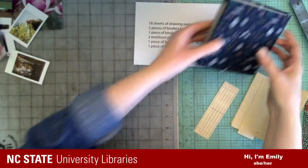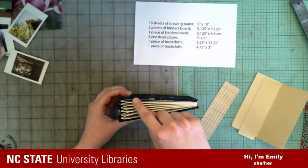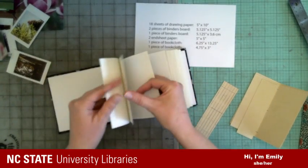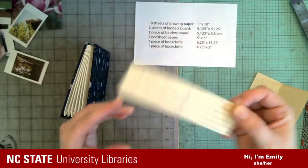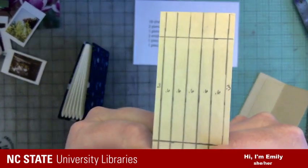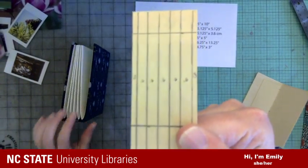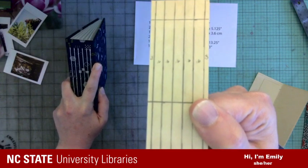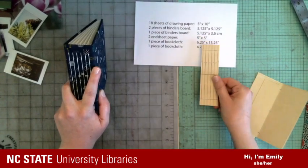For ours, we're going to do six sections — we're splitting those 18 sheets of paper into six sections, so there will be three sheets per section, which means six photos per section. I found that thickness is about 0.6 centimeters. We're going to split that spine piece evenly to hold these sections. That's why it is 3.6 — six sections times 0.6 each equals 3.6.